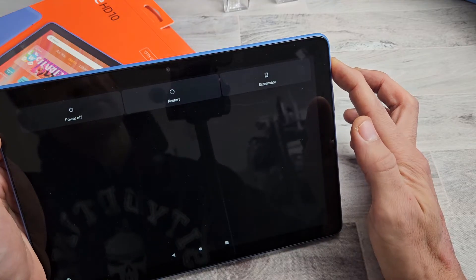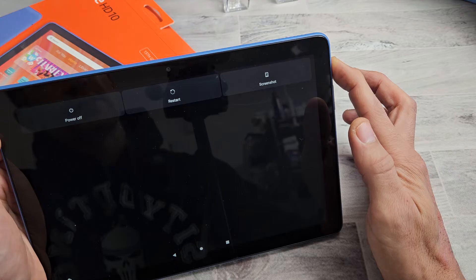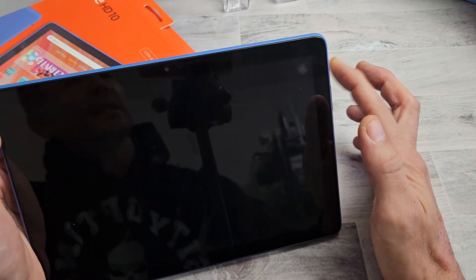Don't worry about what's on the screen here. 15, 16, 17, 18, 19, 20. Now let go.